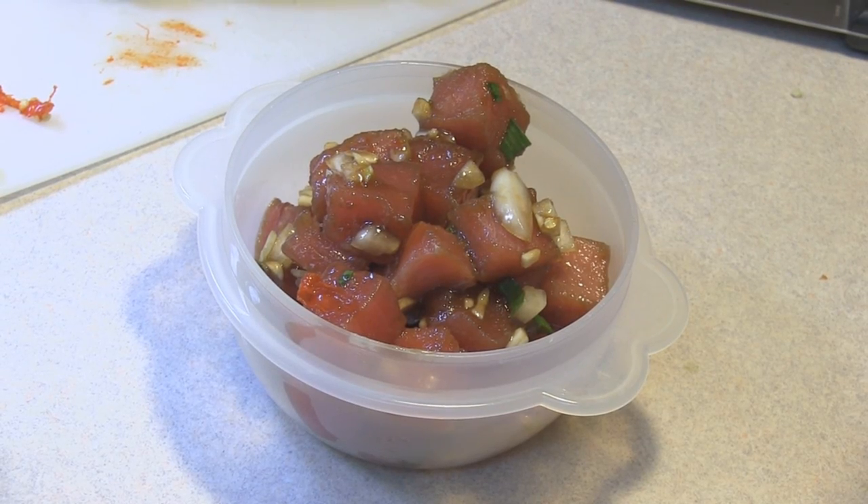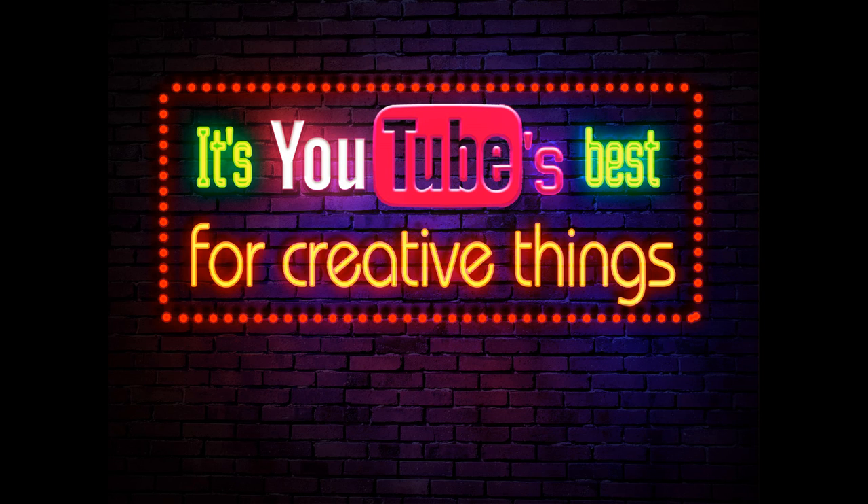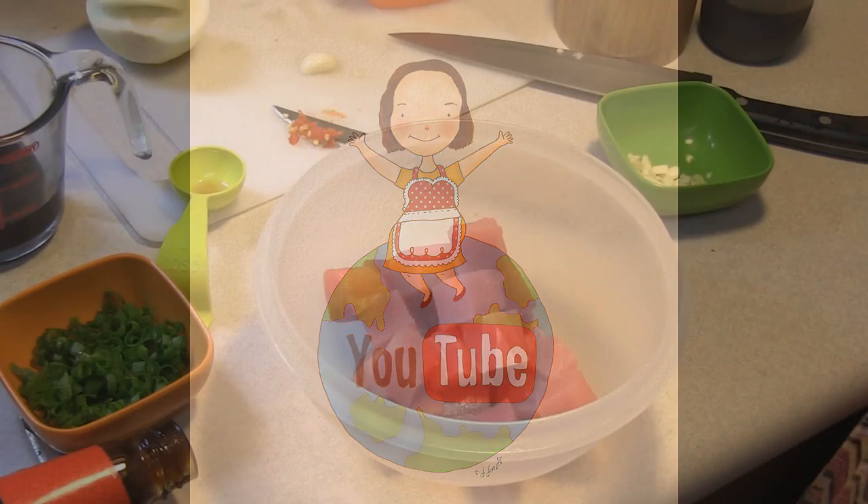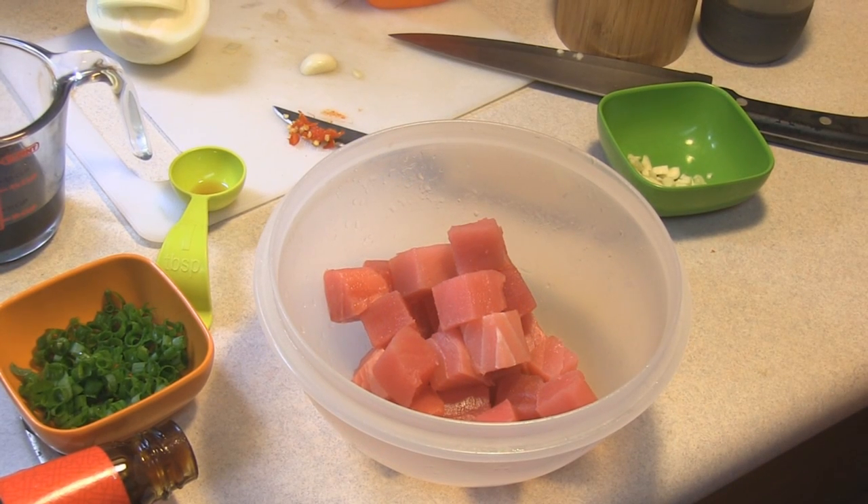Hey kids, today we're making oyster sauce ahi poke. Welcome to Cooking and Crafting, YouTube's best for creative things. We are going to be making some ahi poke oyster sauce — this is Scott's favorite.